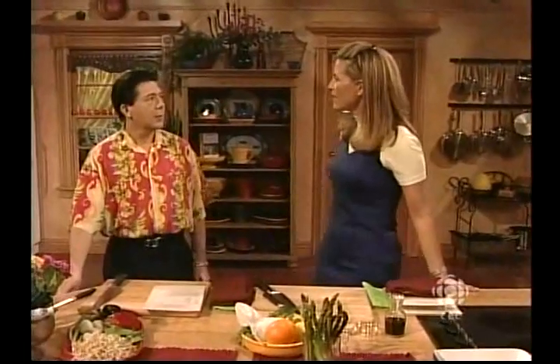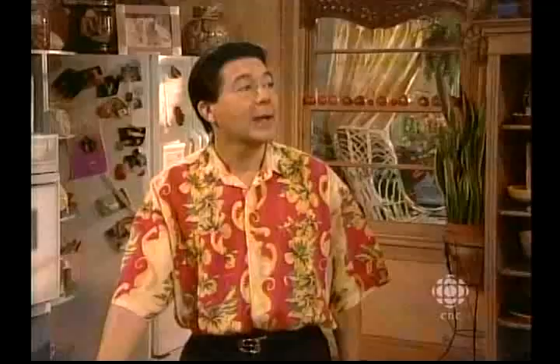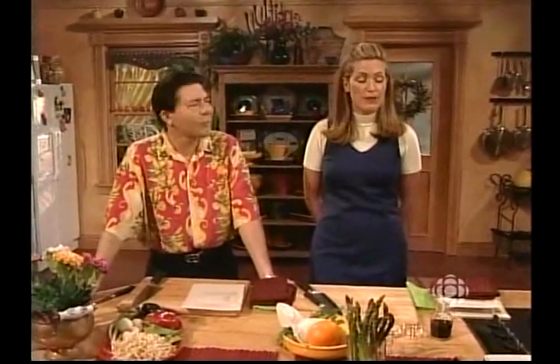You look magnificent today. You look like a fruit medley — there, I said it. I'm going to take very good care of you today because I know you have a little cold. I'm not feeling well. I'm going to take care of my little friend Kenny. If you want to pick up that pen, I've got a delicious recipe today.